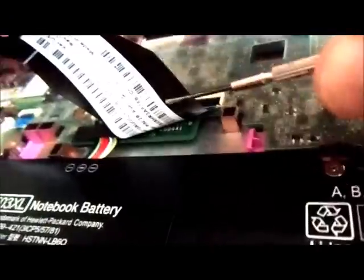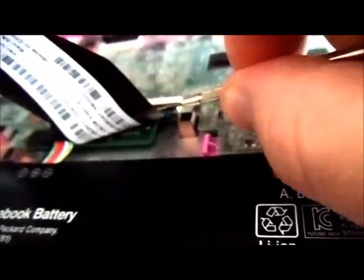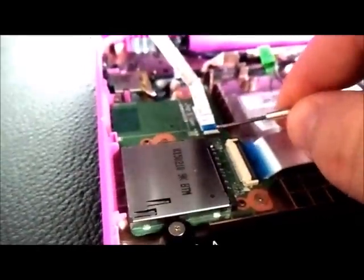Next, undo the ribbons you can see here. The keyboard ribbon just pops up and pops right out. There's another one for the mouse trackpad, which also pops out. And there's another ribbon as well — that's what's holding it all in there. And that's your palm rest removed.